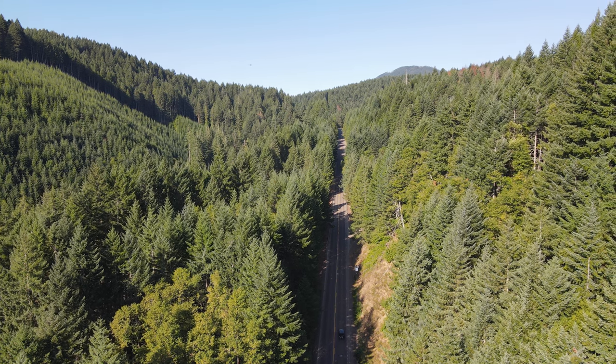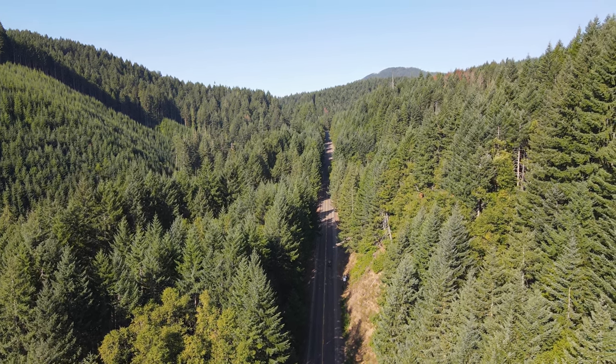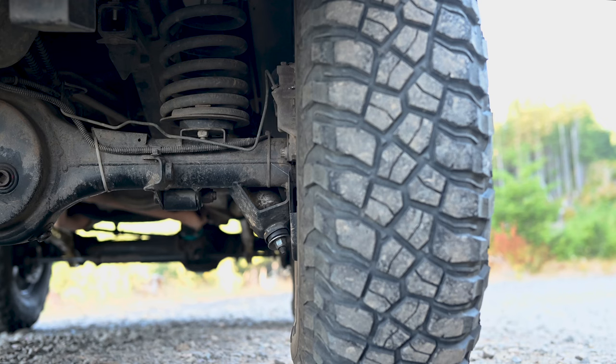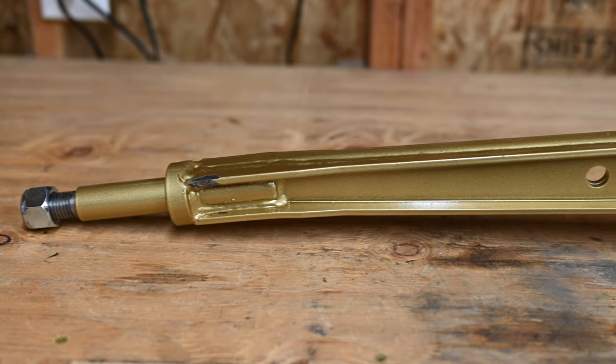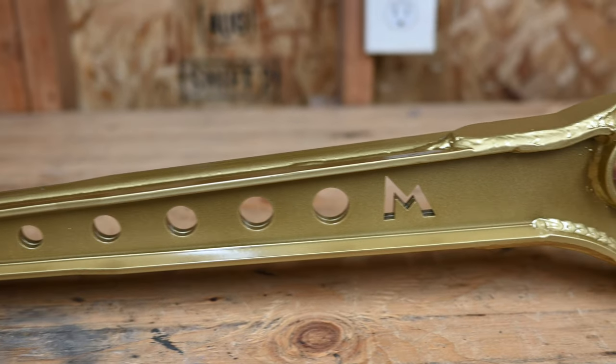We're taking the Discovery from Oregon to Banff, Alberta and back next month, which means close to 2,000 highway miles. Ever since I installed the 3-inch lift, the caster has been wrong and driving 65 miles an hour would cause the steering to get light and the front to wander. The solution for this is to install caster-corrected radius arms, and I went with these 6-degree arms from Terra Firma.